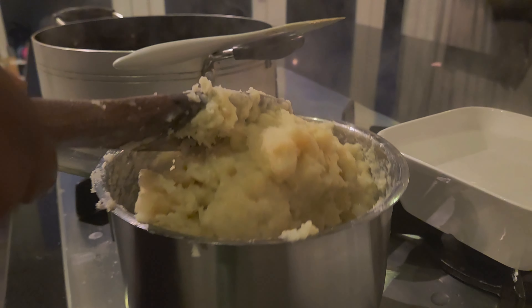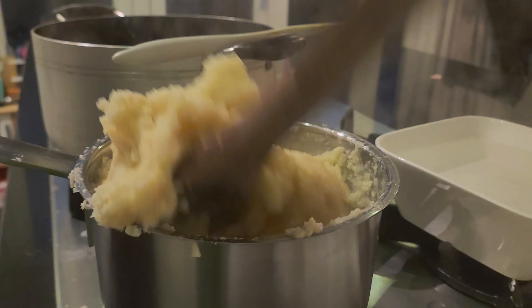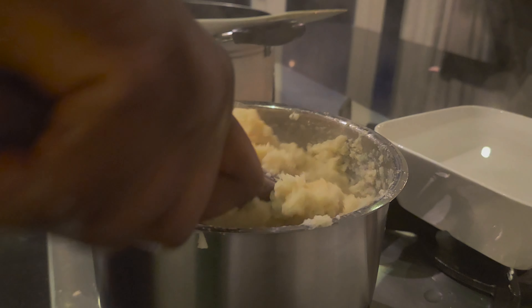She adds a bit of water to it so that it becomes easier to work with and to get the consistency that we want.